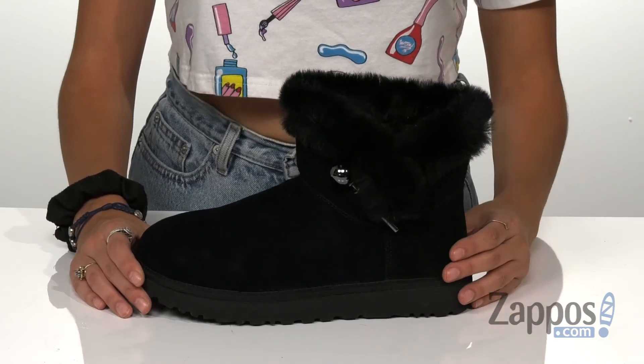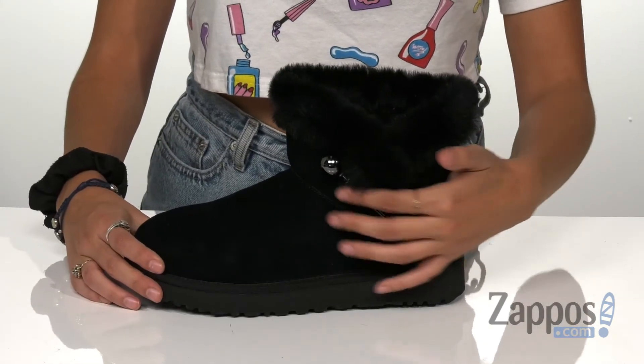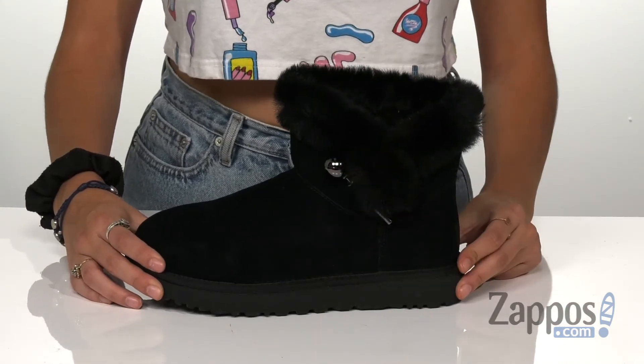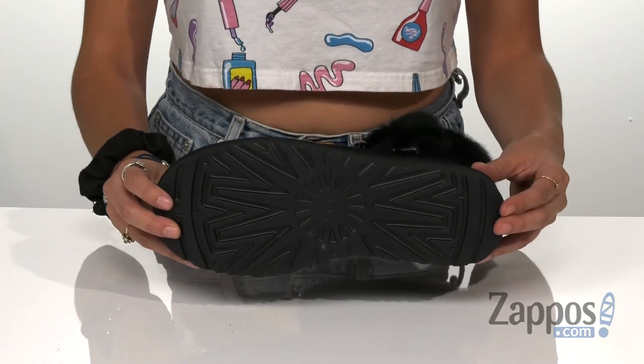It has soft sheepskin linings with a plush sheepskin footbed for additional comfort, and it even has this cute little detail on the side. This is all on top of a Tread Light by UGG outsole which provides increased traction, durability, cushioning, and flexibility.